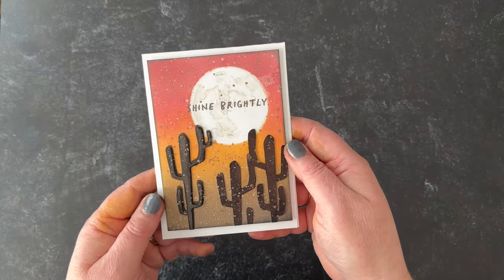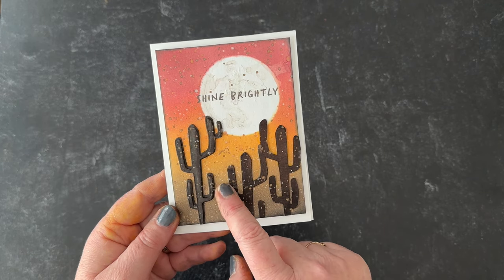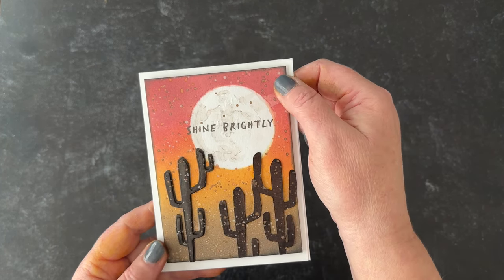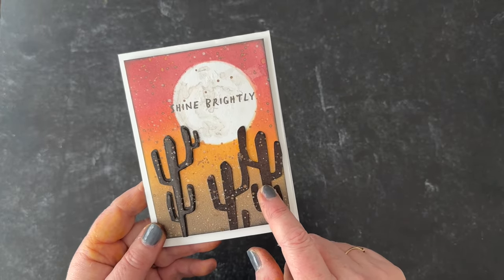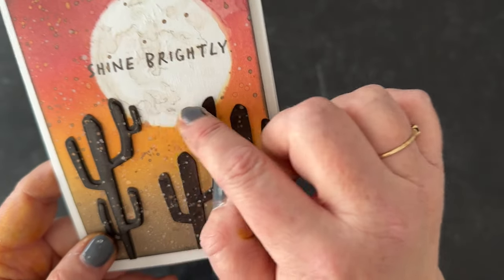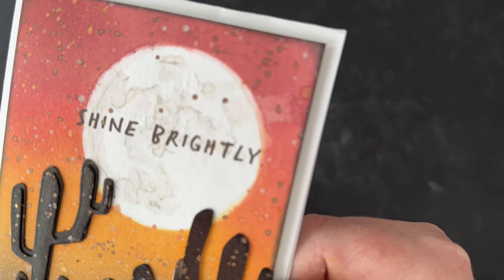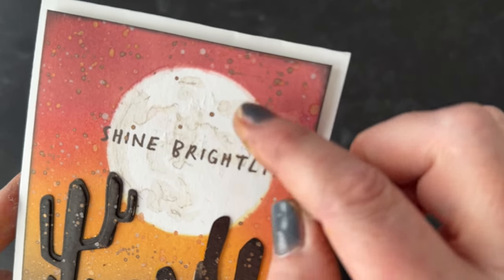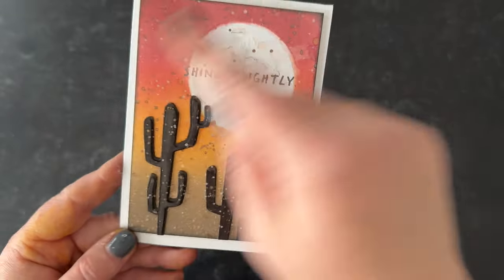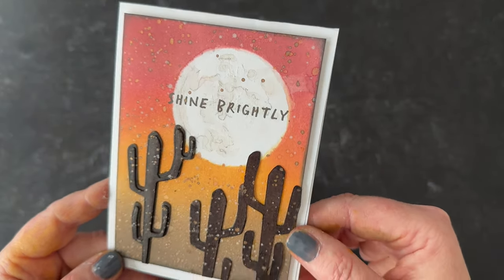The last card is just an ink blend — a desert scene. It has Scorched Timber, Brushed Corduroy, Carved Pumpkin, Worn Lipstick, and Aged Mahogany. For the cacti I used Distress Spray Stain. I used the moon mask up top and the little stencil part that comes with it. I took the Distress Watercolor Pencil, went over those lines really lightly, then used a water brush to fade them out to get some texture. Then I splattered the whole thing with white, some Distress Oxide, and a little bit of foundry wax.